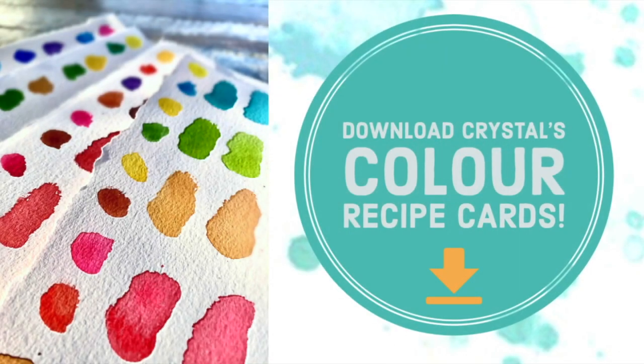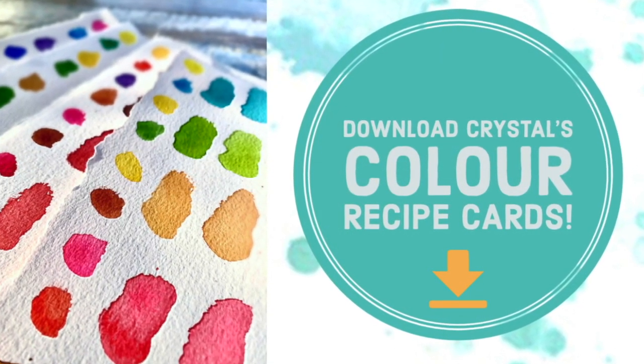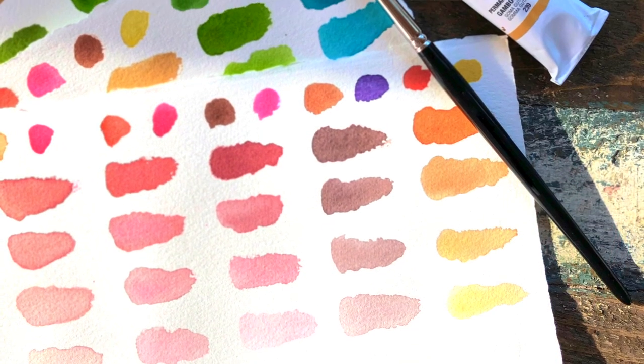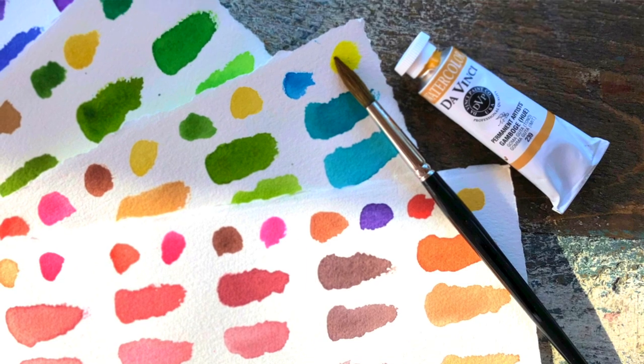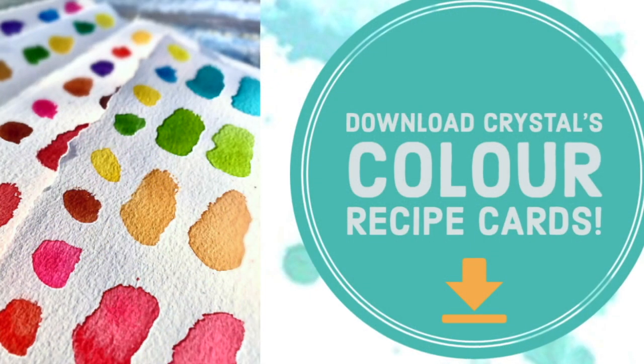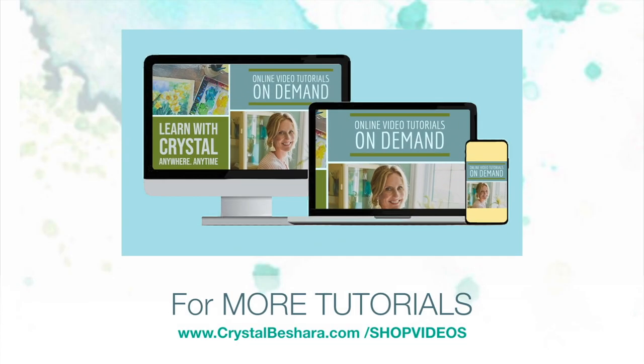To take some of the guesswork out of your color mixing, I've created a series of color recipe cards that you can download from my website. Achieve more harmony, balance, mood, and atmosphere by using these easy-to-follow instructional cards. Learn more or download them now by clicking here. For full-length video tutorials that you can own, check out my website at crystalbeshera.com/shopvideos.